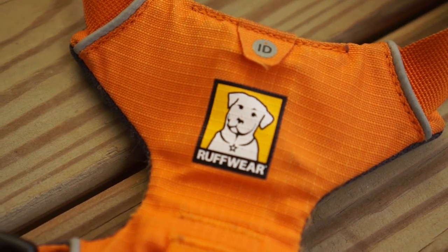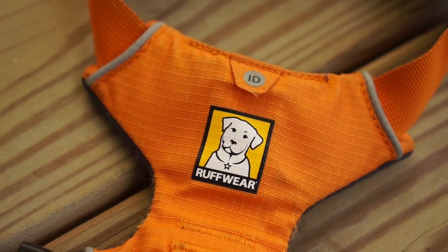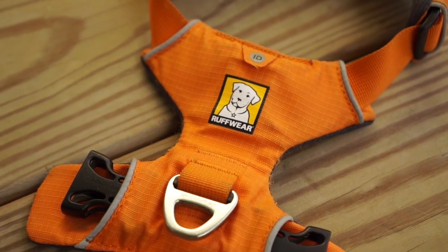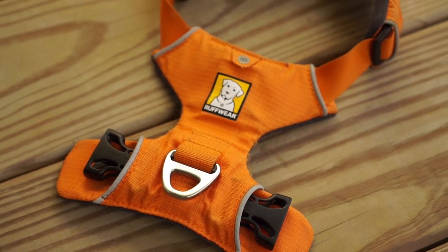Some other really cool things about the harness: it comes with a little ID pocket where you can put your contact information, and it's also lined with a reflective liner, which is nice to have if you walk your dog at night.